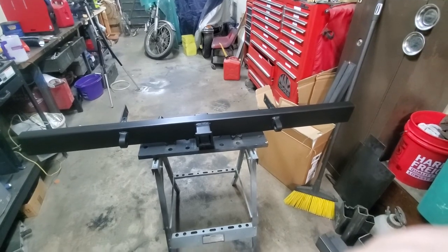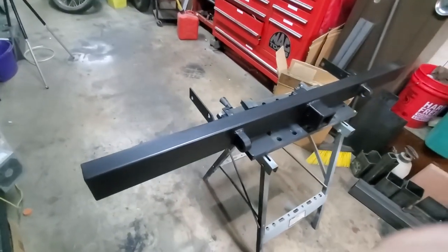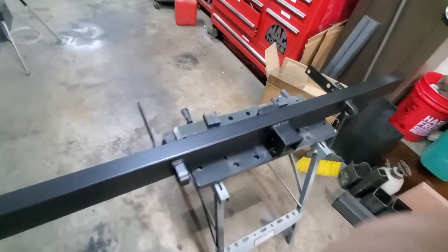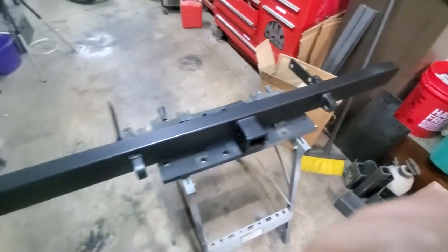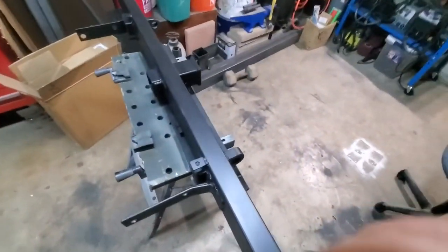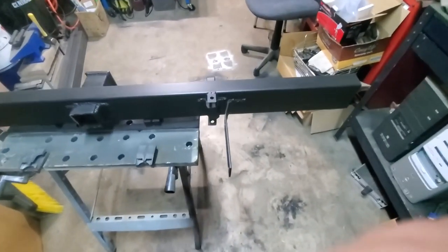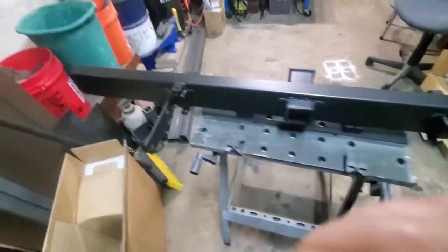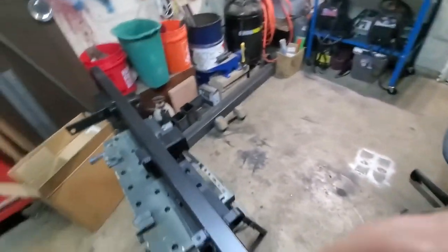Here it is in all of its welded, painted glory, and I'm pretty happy with it. I've made some better welds in my life and I've made some uglier ones — those are all good welds, some of them just aren't that pretty. But that's okay, I didn't expect it to be pretty. It's all gusseted, welded, and ready to be bolted back on. Let's go do it.